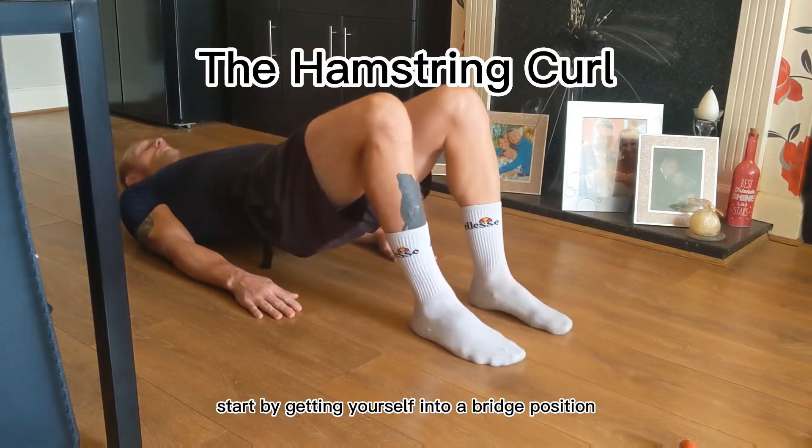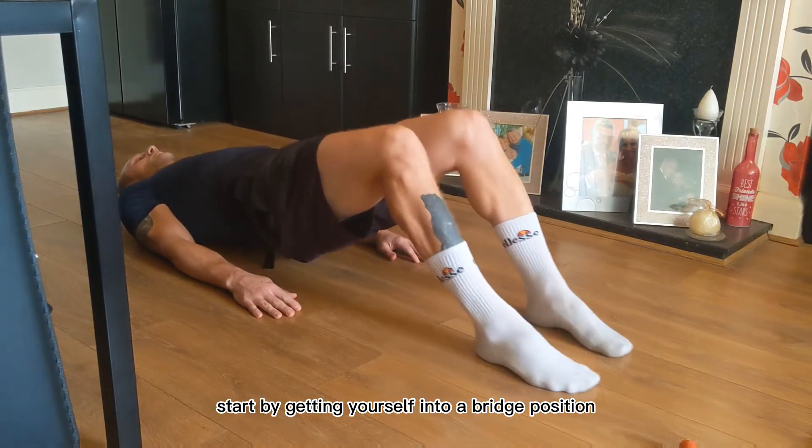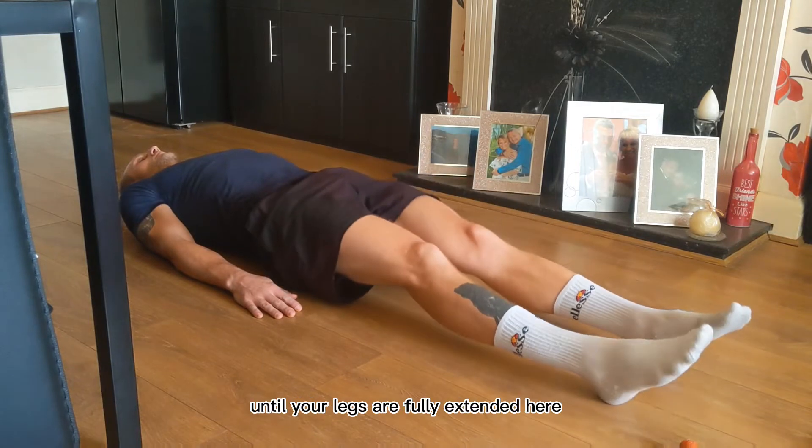This is a hamstring curl. Start by getting yourself into a bridge position. Slide your feet away from you until your legs are fully extended.